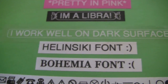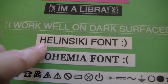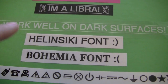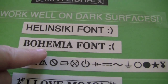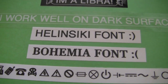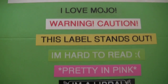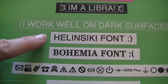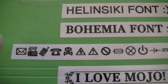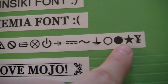My label maker has two different types of fonts: Helsinki and Bohemia. I like Helsinki better — it just looks more clean. You'll also notice that I use all caps when I label anything on my label maker; I just think it looks cleaner. And it's also bold — I do Helsinki bold for all of my labels. They also have lots of symbols you can use, so if you're making a warning or caution label, you can add one of those symbols, or email, phone, poison, and others. It's kind of cool.